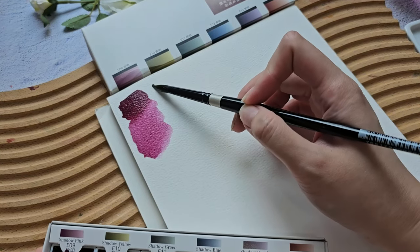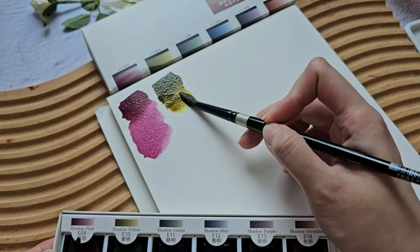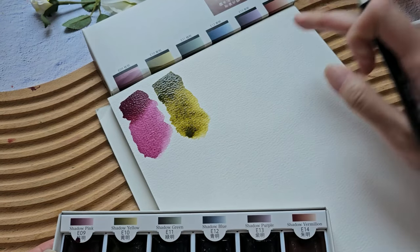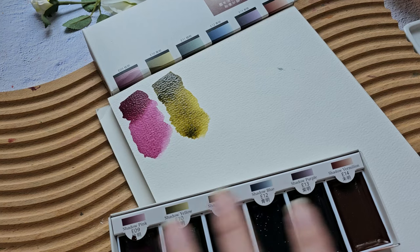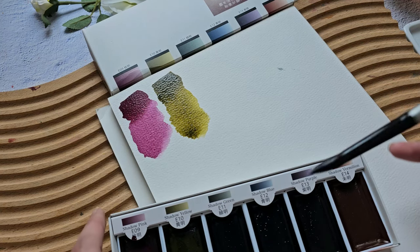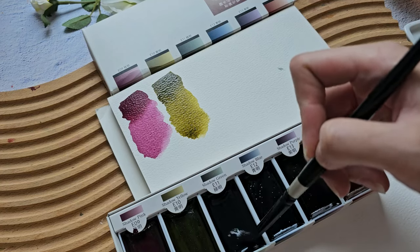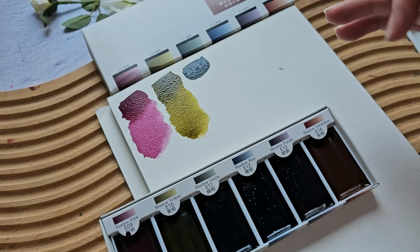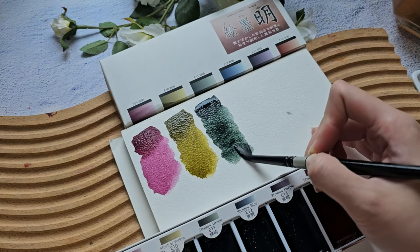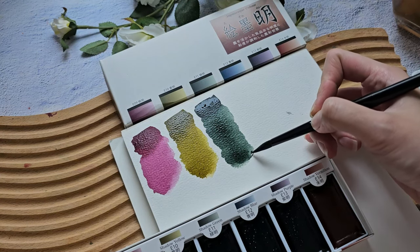Next is shadow yellow — oh, this is a really really nice green, I would personally use this. I'm using a scrap piece of Arche paper — the back page of another painting. Now shadow green — this one looks like an olive green. Oh, that is a very rich color! It actually looks like a perylene green, similar to the shadow green in the ShinHan PWC line.